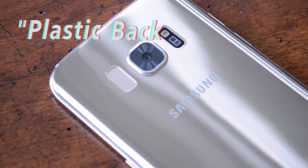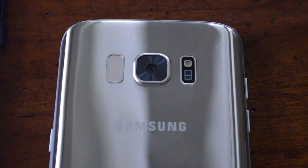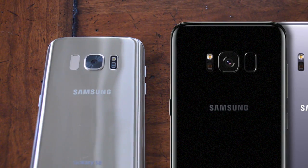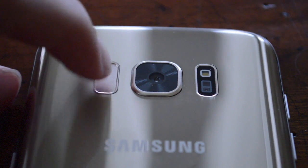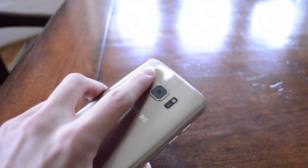That means the screen is about two to three millimeters away from the glass surface. Turning the phone over, we find the classic plastic back to replace the glass that we've seen on many fake phones before. The other thing I noticed when comparing this to pictures of the real S8 is that the heart rate module and the fingerprint sensor are actually on the wrong sides — they're very obviously reversed.